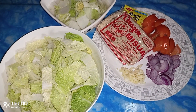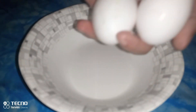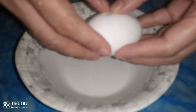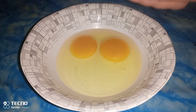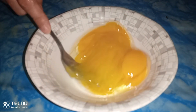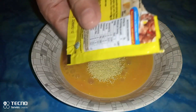So ayan, ready na yung ating mga sangkap. Umpisahan na natin pagluto yung ating ulam for today. Itong ating tatlong itlog, babatilin lang natin dito sa ating bowl. Lagay natin itong ating Magic Sarap. Botihin na natin yan — konti lang naman ang laman ng isang sachet.